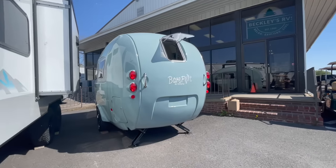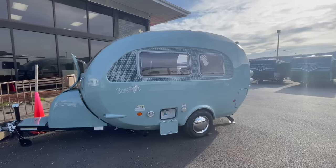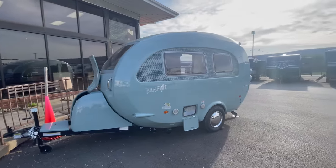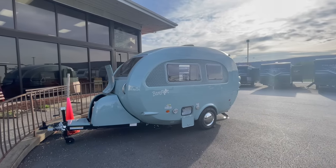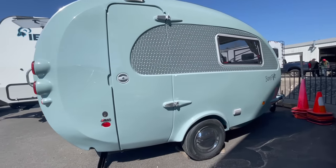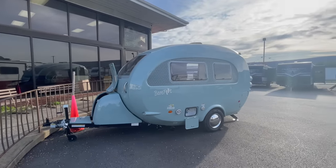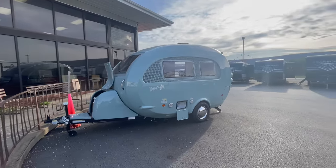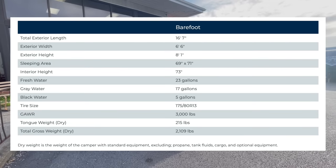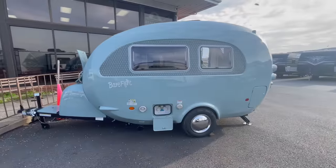It looks like an egg — a blue egg for that matter. It's a one-piece seamless fiberglass shell, which means it's virtually impossible for water to intrude. This thing is just cute. I could imagine somebody pulling this behind their Subaru Outback or their Toyota RAV4 — just a small cute camper to get away on a weekend. This model is 16 foot 7 inches long and weighs a little over 2,000 pounds as it sits.